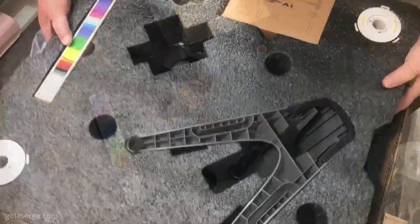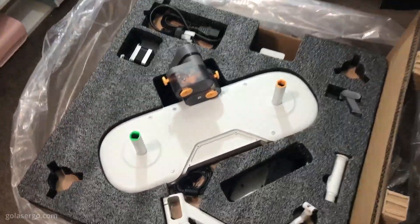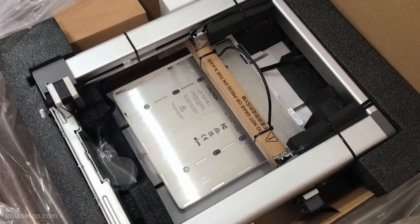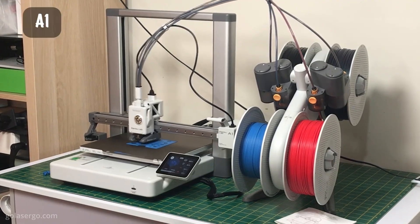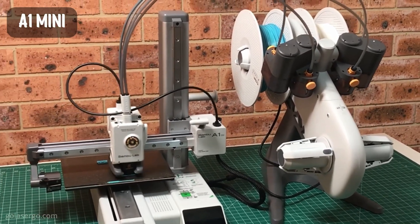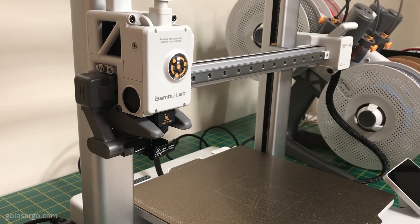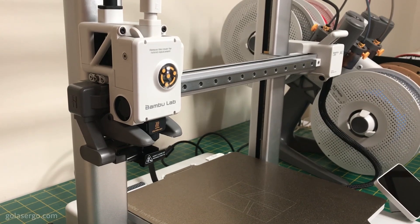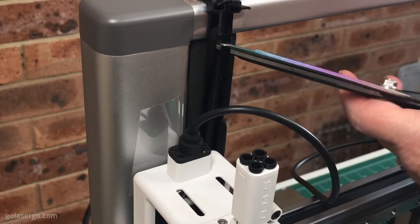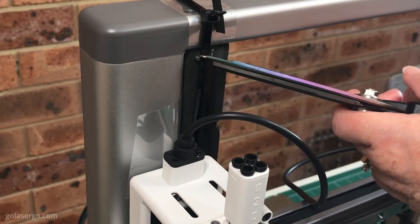Over the years I've often thought that a 3D printer would make a great addition to the craft room, and recently we had the opportunity to try out both the Bamboo Lab A1 and the A1 Mini. Bear in mind that we're both complete beginners with zero knowledge about how 3D printers work, so this review will focus on our experience from that perspective, with an emphasis on the larger A1 printer.